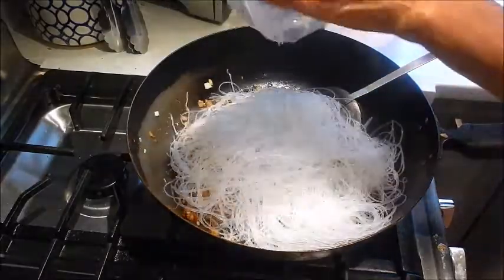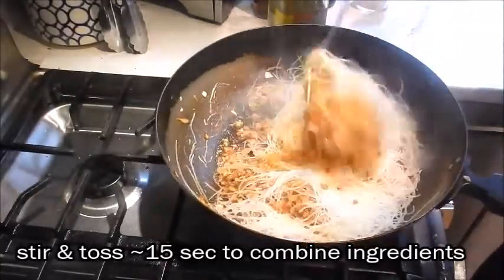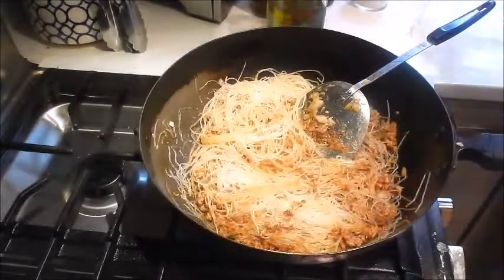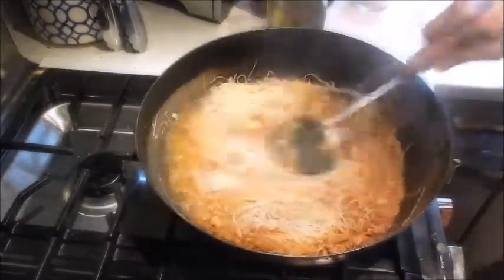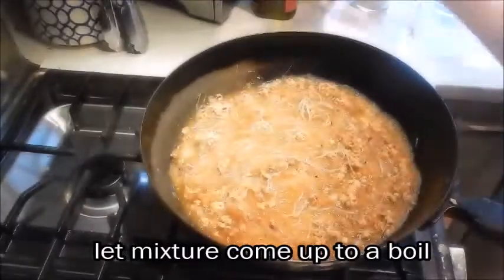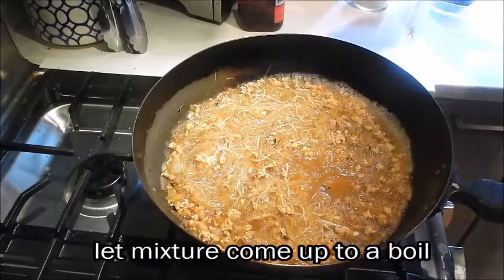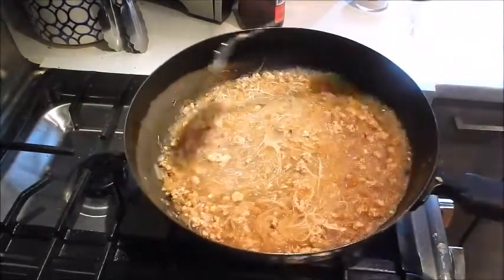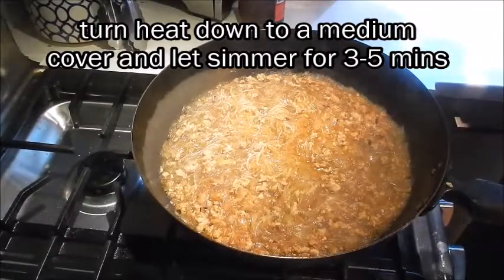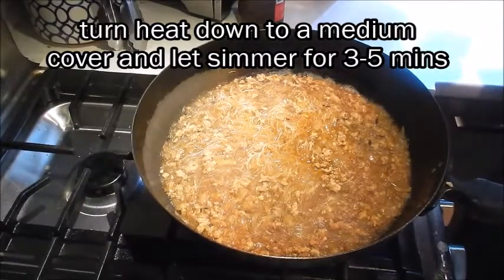We'll add the noodles, toss and mix it up a bit. Now I'm going to add the chicken stock. Let the mixture come up to a boil. We'll add Shaoxing wine. You can taste it and adjust the seasoning if you like. That's really good. You can see it's bubbling up — we'll turn the heat down to medium, cover it, and let this simmer for about 3 to 5 minutes until all the stock has evaporated and absorbed by the noodles. We'll be back to check on it.